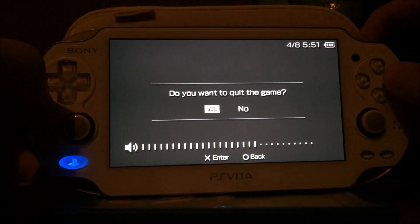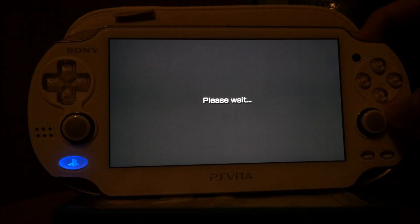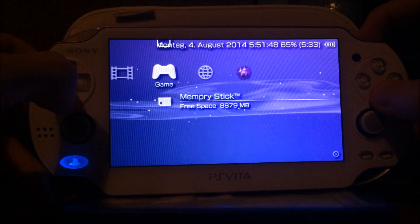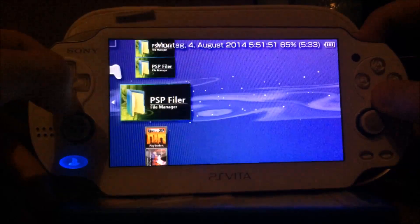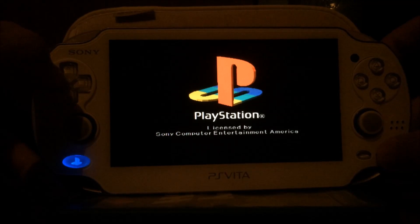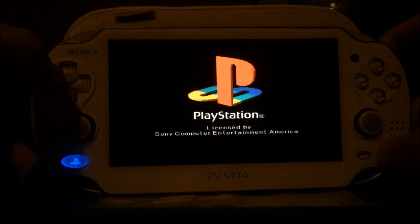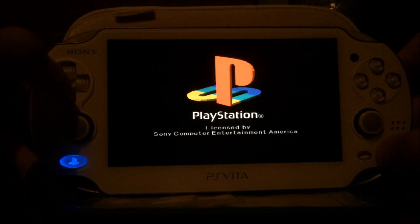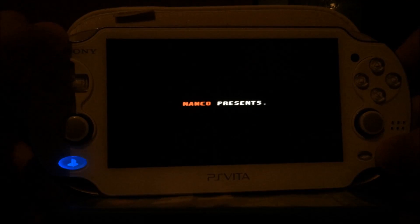Another thing that works is PS1 games with sound, but that depends on the game — some games have sound, some will simply crash if you try to play them with sound. For example, I'm now playing Tekken 3 on my PS Vita with sound. Tekken 3 does not exist in the PlayStation Store since it has elements for two players, and since those features won't work on the PSP or PS Vita, it's simply not on the PlayStation Store. So this game can usually not be played with sound on the PS Vita.